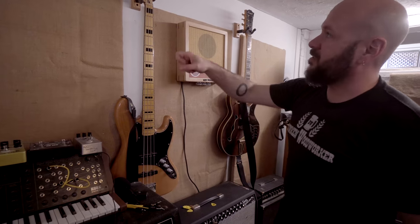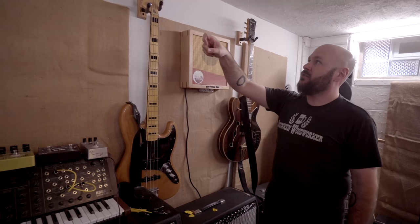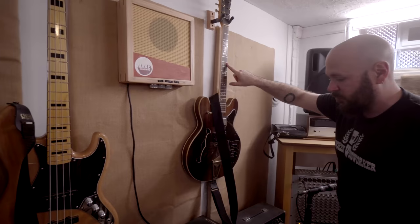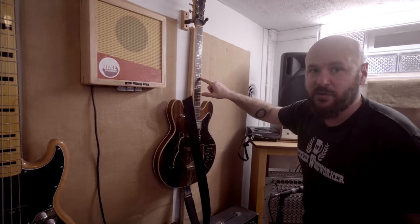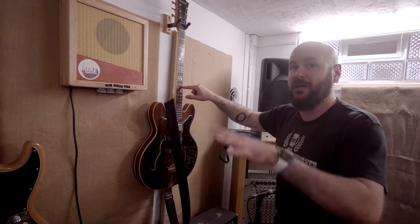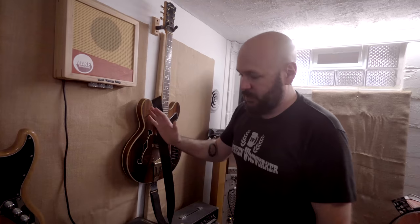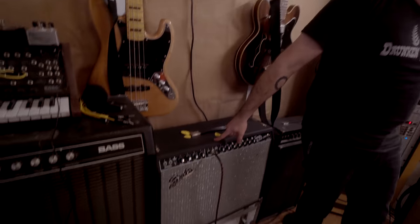Other guitars I have include this cheap Fender Squier Jazz Bass, and then this National. I used to be very into vintage crappy pawn shop guitars and amplifiers, but I've sold a whole bunch recently. I'm trying to get over this need to own every vintage instrument out there.